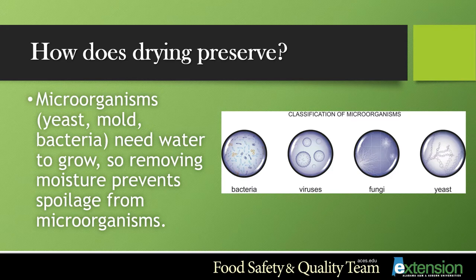In other words, when foods are dried, the moisture that the bacteria love and need to grow and survive is not there. This helps to extend the shelf life of those foods you can choose to dry.